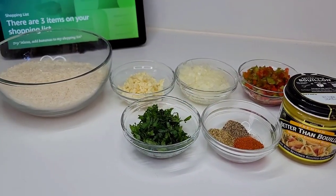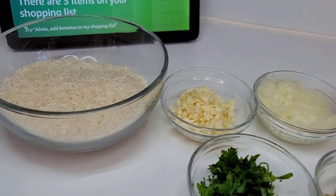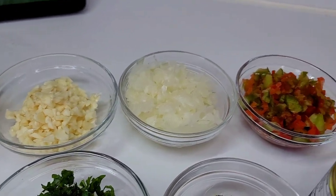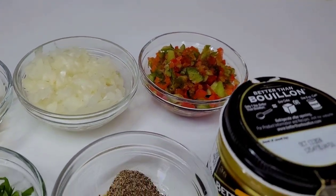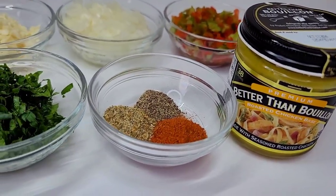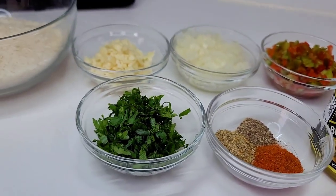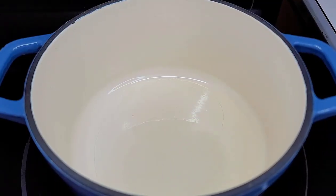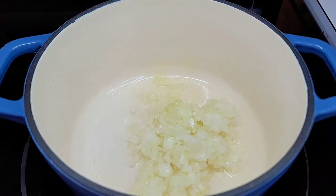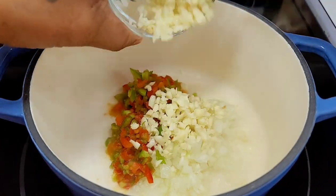Let's start by making our sides, and first up we'll do a rice recipe. I have some jasmine rice, minced garlic, onions, bell peppers, Better Than Bouillon chicken base, tomato bouillon for color, complete seasoning, black pepper, and some fresh chopped parsley. To a preheated saucepan with a little oil, I'll go in with the onions, garlic, and bell peppers. We'll mix well and allow it to go for about two minutes.